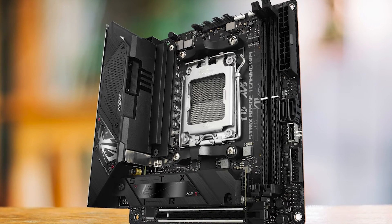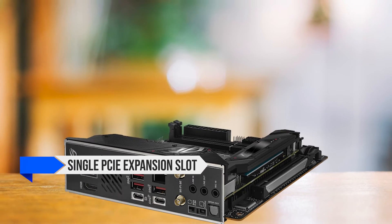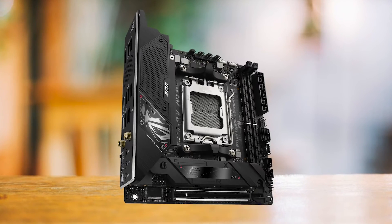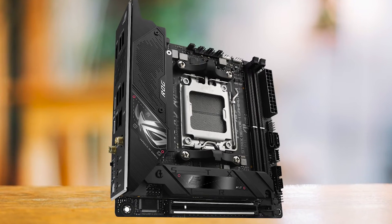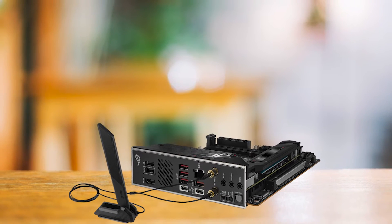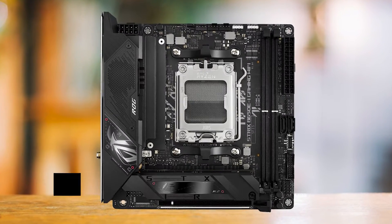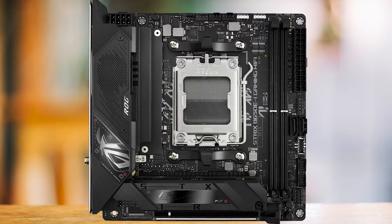Of course, like any product, the B650EI has its limitations. It features a single PCIe expansion slot and two DIMM slots. However, given its mini-ITX form factor, these limitations are understandable and are more than adequate for most users. What sets the B650EI apart from its competitors is its ability to deliver performance and features that rival those of larger, more expensive boards. It's capable of handling powerful AM5 processors, and it's equipped with plenty of fan and RGB headers, allowing for customization and effective system cooling.